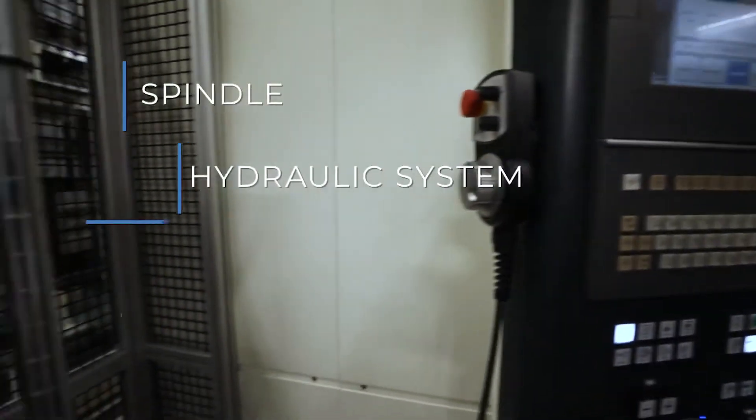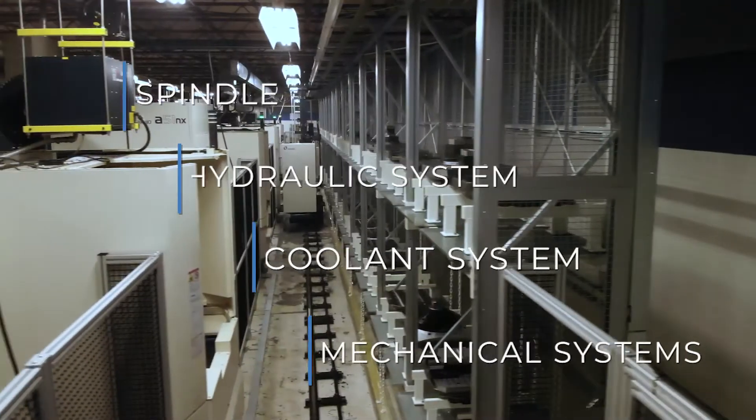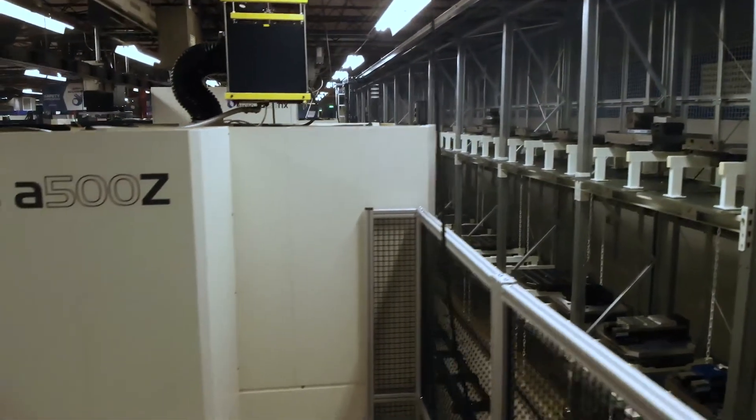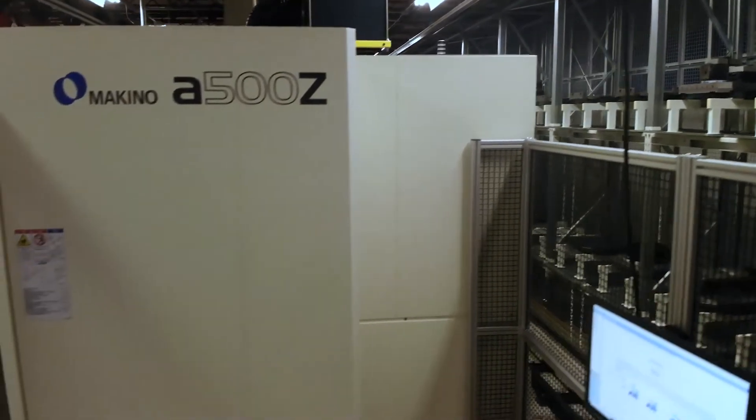Sensors connected to the four main subsystems—the spindle, hydraulic system, coolant system, and mechanical systems—measure vital operations and provide data to the machine learning software developed by Makino's data scientists.